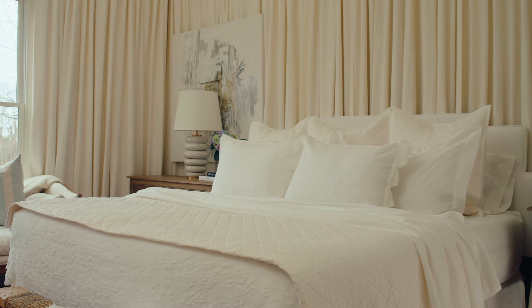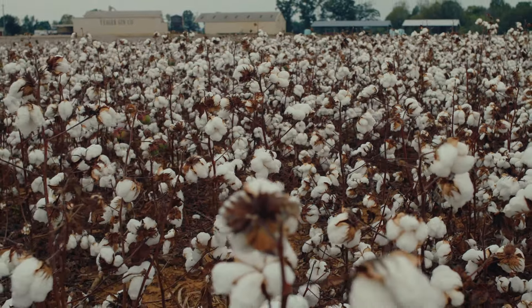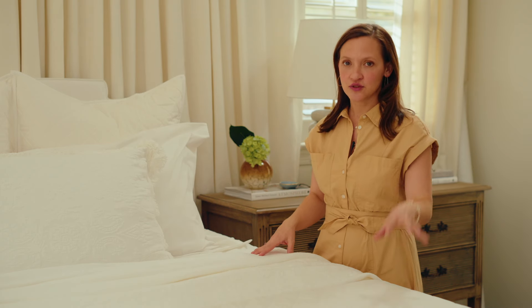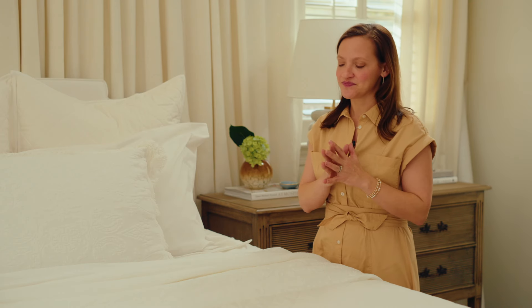I know it's a lot of layers — you might be thinking this will get really hot. You have to remember that this is 100% cotton. It's going to breathe and be really conducive to a good night's sleep. It's not going to trap a lot of heat, but you can always remove whatever is at the end of the bed if it's more of the summer months.